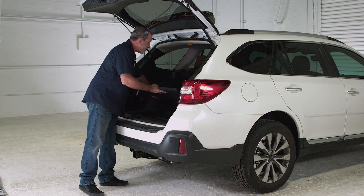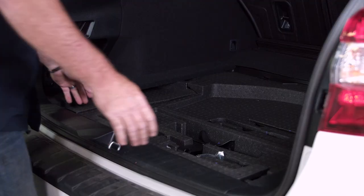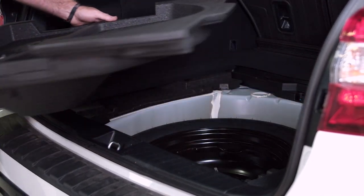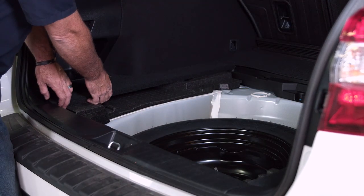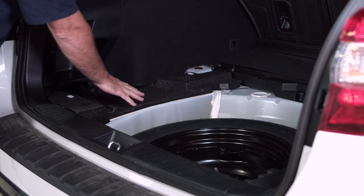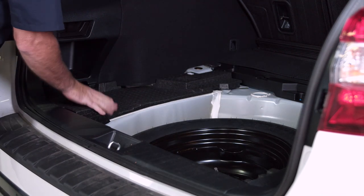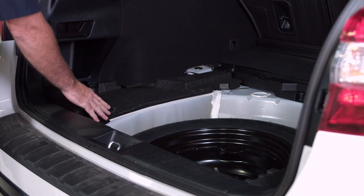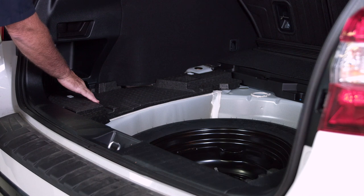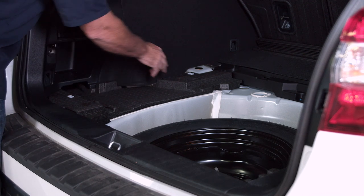We've got the centerpiece here and we're going to remove the storage jack compartment. Then we're going to remove the driver's side flooring, which just pops right up. We've got one last piece — the foam padding for the driver's side flooring. I'm going to use a trim tool to take off a little plastic piece here and another one here.